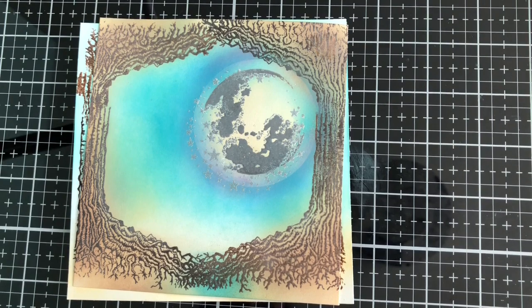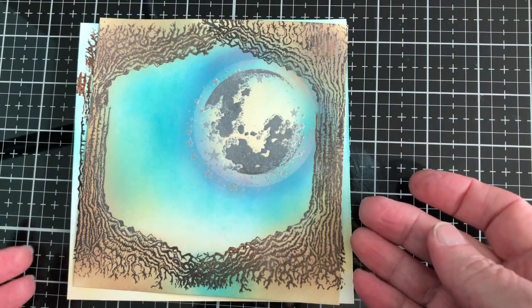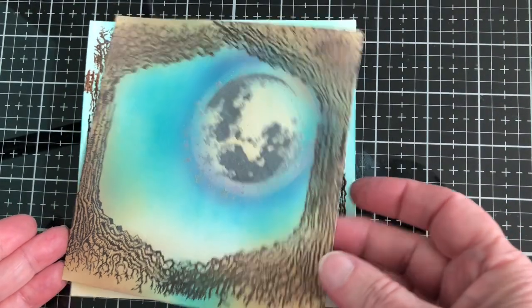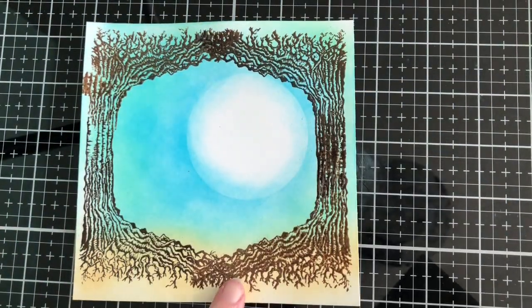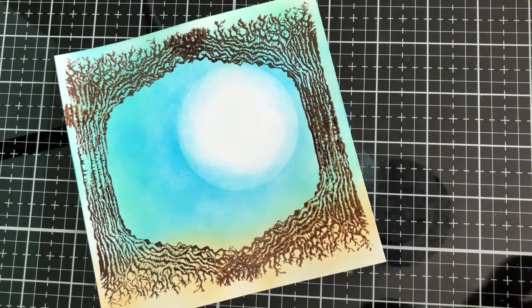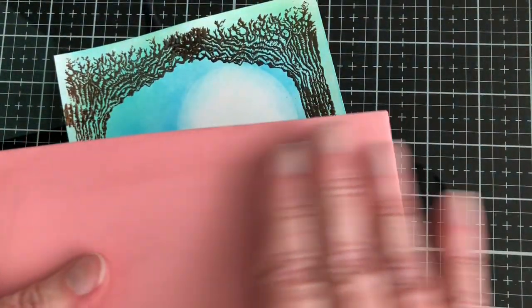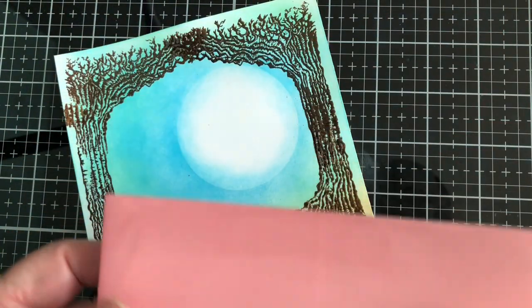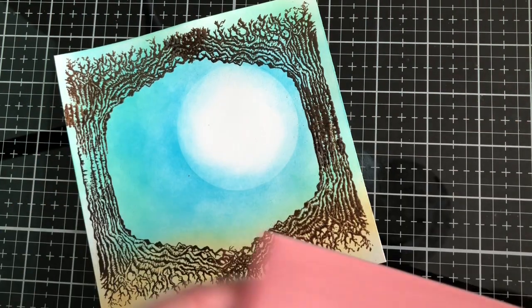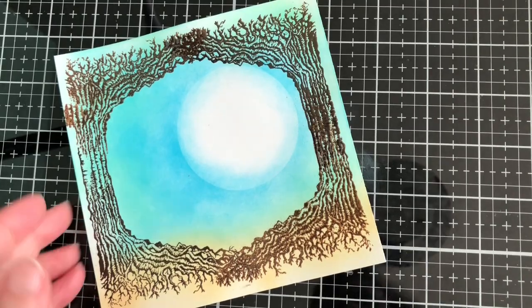Hello, this is Bonnie and this is the next segment of creating this background. In the first segment you saw how I did the reverse stamping using my Speedball rubber block. I just cleaned it off with alcohol ink from what you saw at the very end, so this time I am going to be working on the moon.